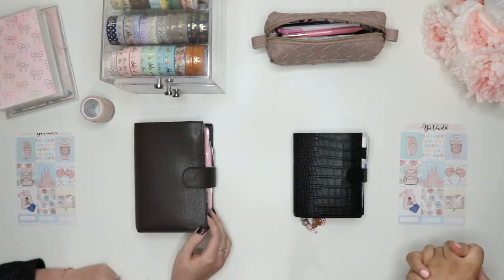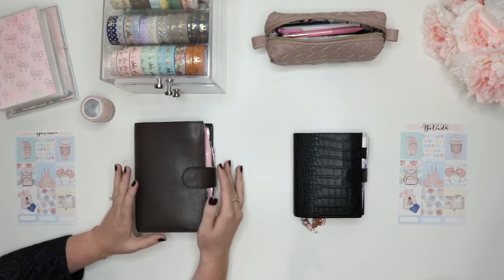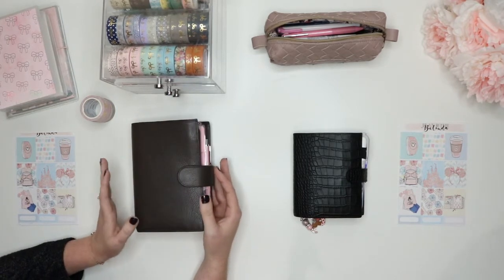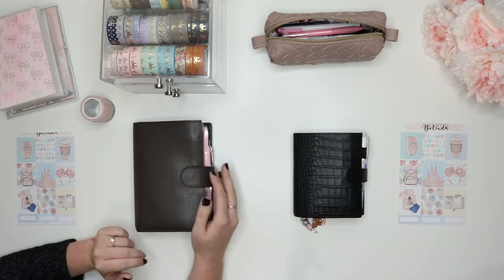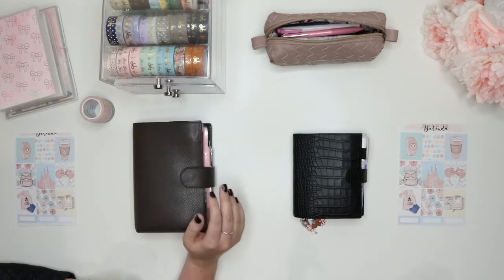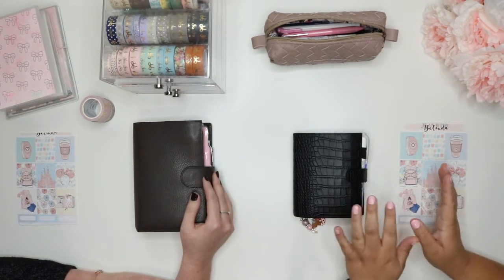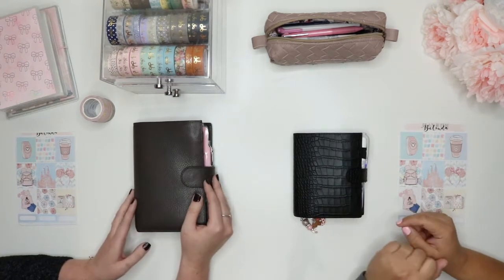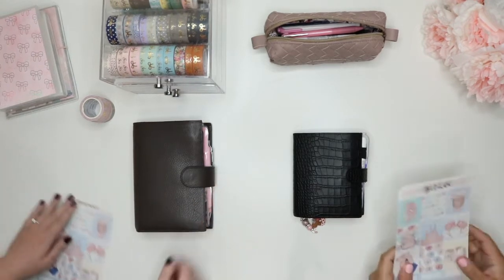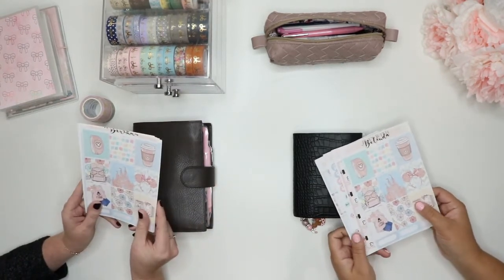Cassie, do you want to just explain your planner? Sure. I use a medium-sized Giulio Campania Indicolor Anthracite. It's just got your basic 25mm rings, and that's pretty much it. The guts is a bunch of SM Plans inserts on Etsy.